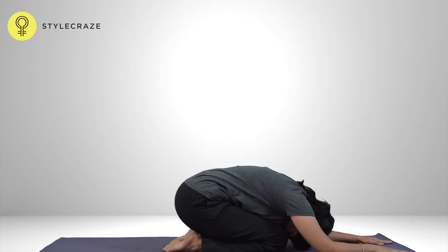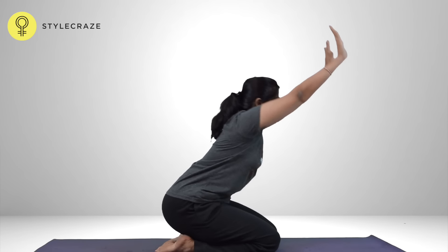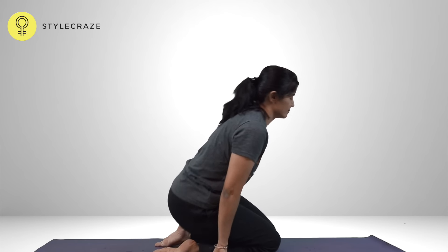Exhaling, bend forward, extending from the hips, keeping the arms and head straight and in line with the trunk. Inhaling, raise the arms and the head up in line with the trunk. Breathe out and take the hands down to the knees. Repeat for 3 to 5 times and then relax.